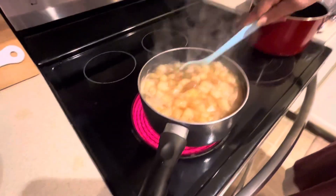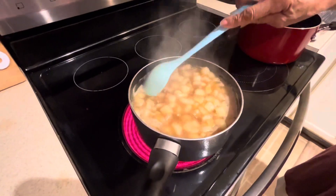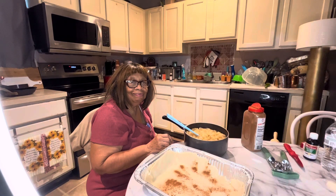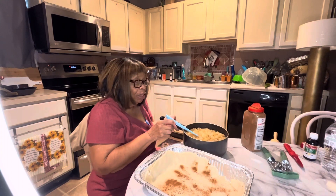It's thickening up fairly well. I'll be back once it's ready to go ahead and put it in the pan. I'm ready to pour it in.